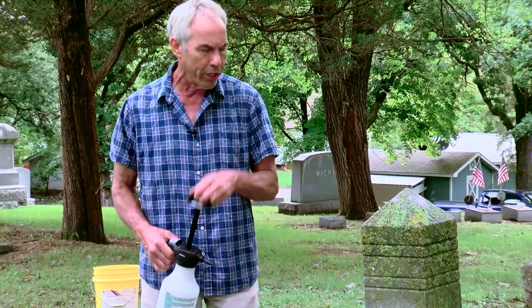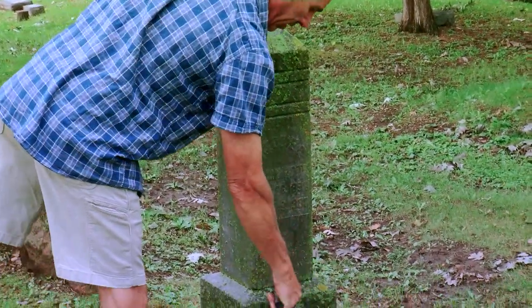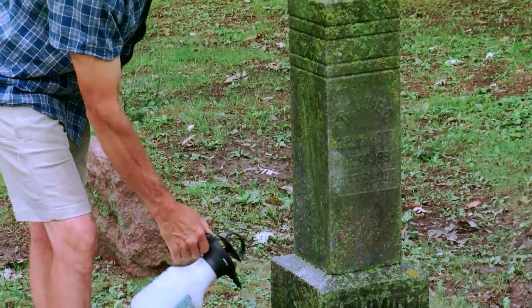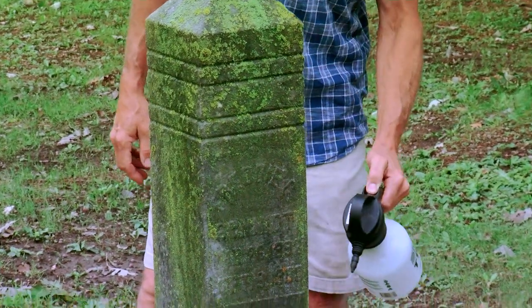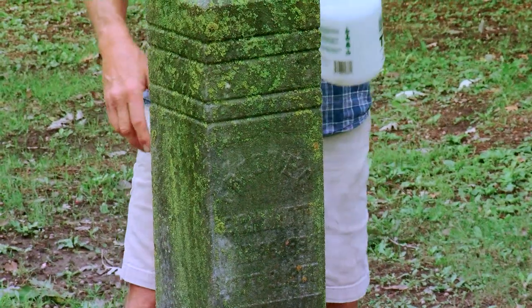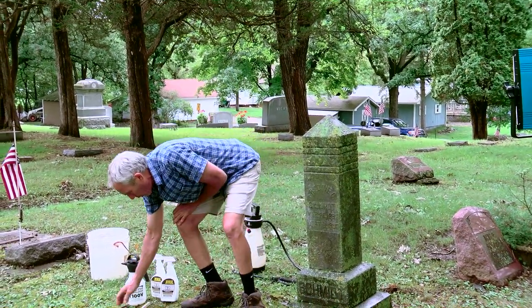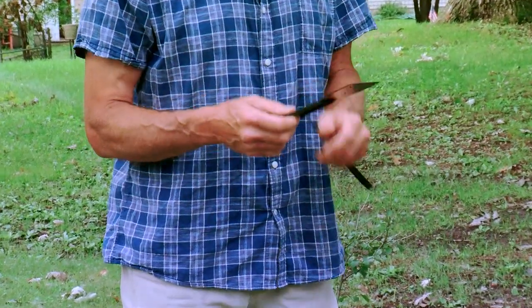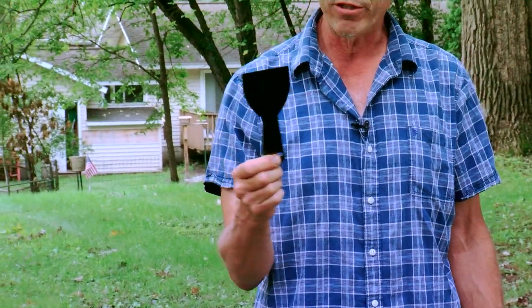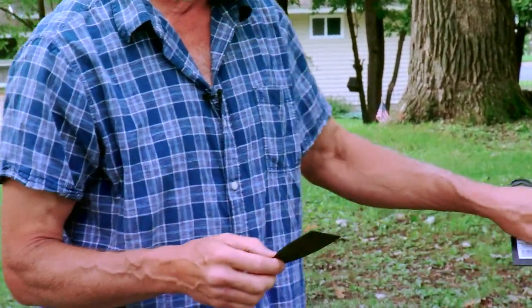We're going to use a few simple tools. This is just a simple handheld pump sprayer with water. We're going to wet the stone down first — it's already a little damp from rain — to loosen up the lichen. We also don't want to scrape it dry, because that aerates the spores and we'll breathe them. If we wet it down, it scrapes off much better and doesn't make dust. Then we'll use a plastic scraper — a soft, flexible plastic — not all plastics are the same, and we want to stay away from hard, brittle ones.